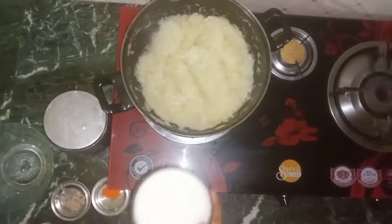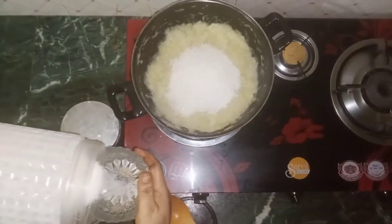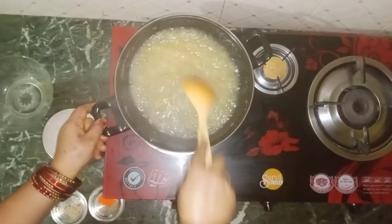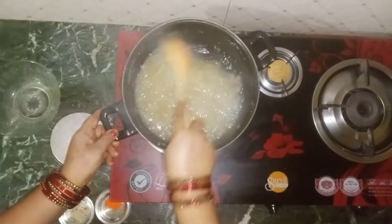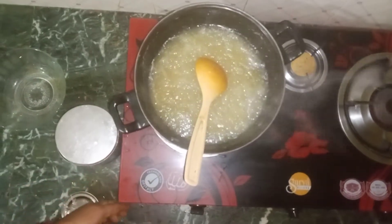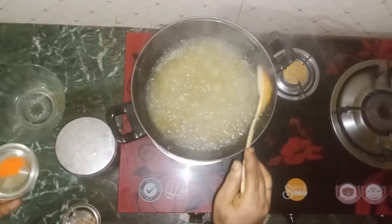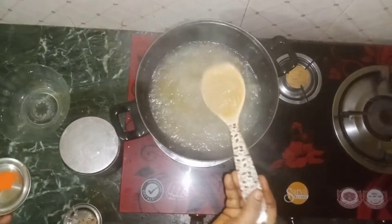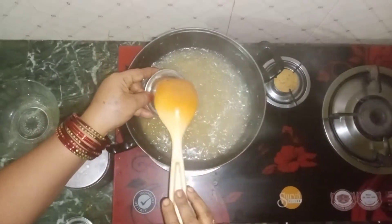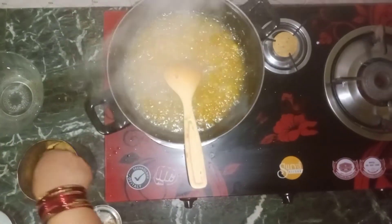I will share my recipe with my friends. I will share one cup of sweet. Now add the color — then add the color to the color. You can add the color. This is the original color. I use the color to make it, then we'll mix it in.